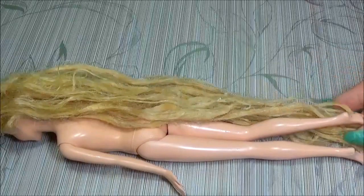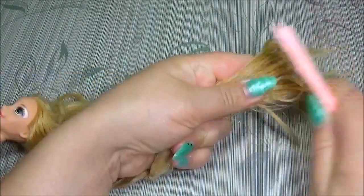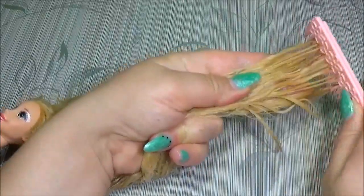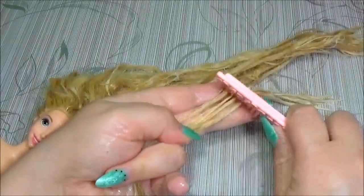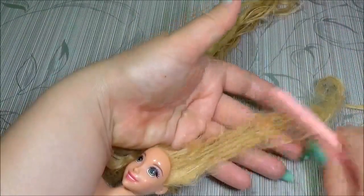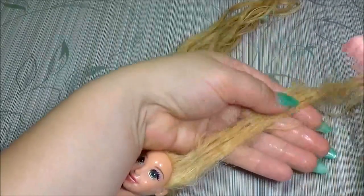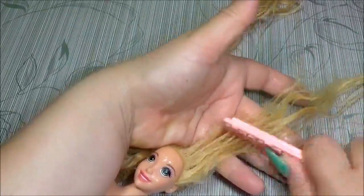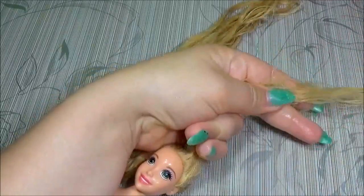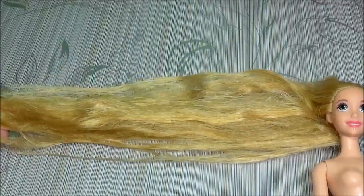The hair of Rapunzel is very long — as long as the doll itself. I separate the hair and brush it.